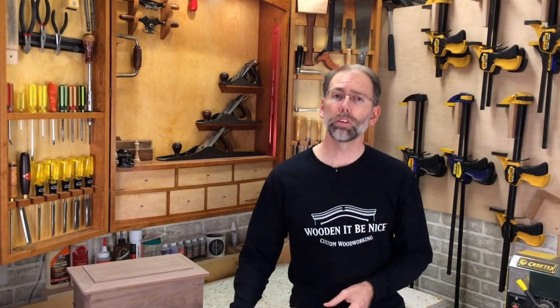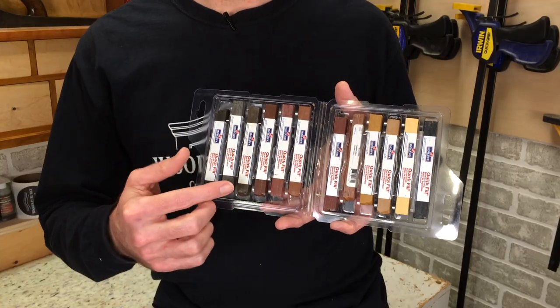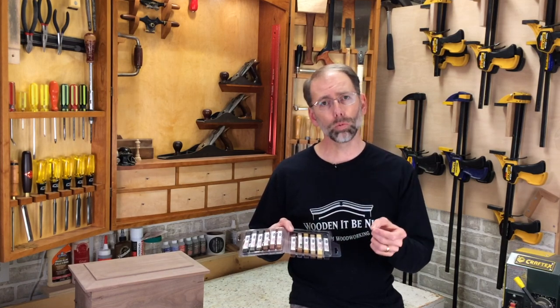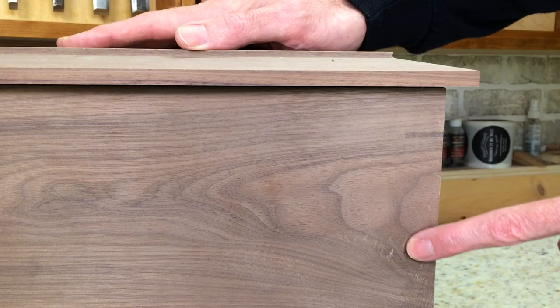Choosing a wood filler for woodworking can be confusing, and I've produced a previous video on these various products and the pros and cons of each. In this video, I'm going to go in-depth on one of the products, and that's a burn-in stick. These are sticks that you heat up, put in the void, and smooth them out. This is something you apply after a finish — whether you're working on repairing a hardwood floor, a piece of furniture, or even a new piece. I use this product because I can color match really well and it gives me a good result.